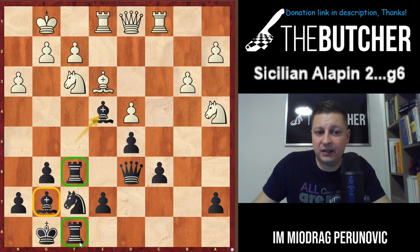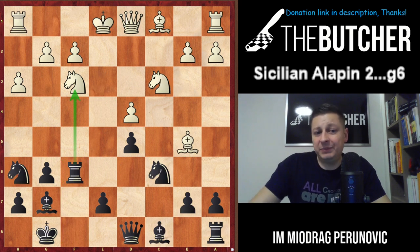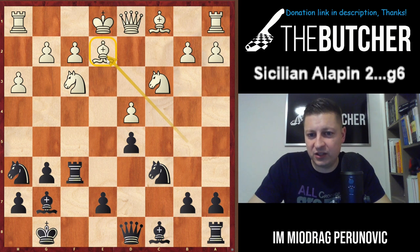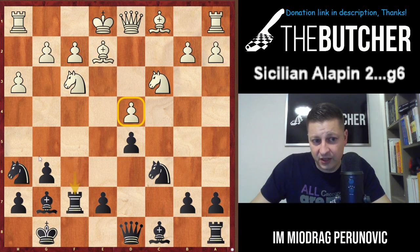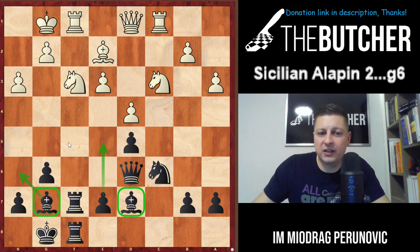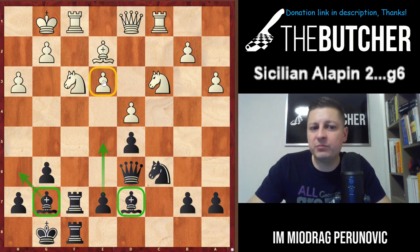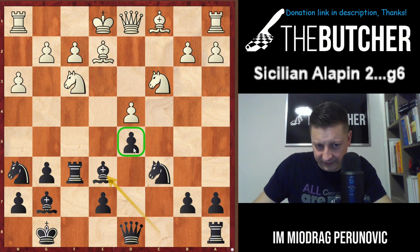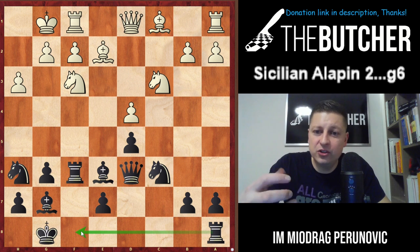Maybe the bishop on g7 is somewhat blocked, but at least you have an open f-file and the possibility to use the double rook structure. If they play anything else like Be2 after not playing Be5, then you can go Rf7 - because you want to create pressure and play Nf5. After castles, Nf5, Be3, Qd6, a3, Bd7, Nxa3, and Ra to f8 - you want to place your bishop on the better diagonal with Bh6, go after the pawn on e3, and break in the center with e5. You can also play Be6 over-protecting d5, preparing Qd6 and Raf8.